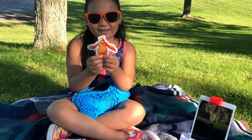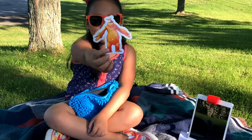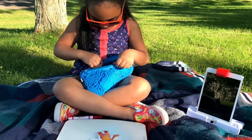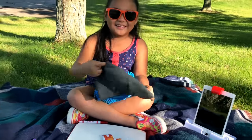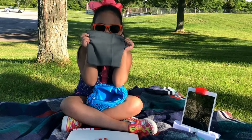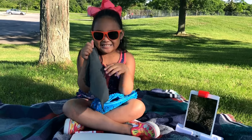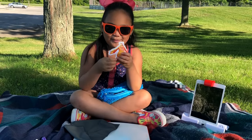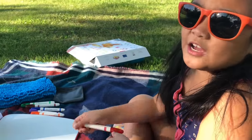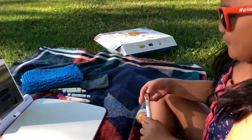Oh my gosh guys, look what it comes with! It comes with Moe! It has these pouches — I don't know what these are — and it comes with this to erase the board. I'm very excited about this Moe thing. I got it already! Let's go play with it!